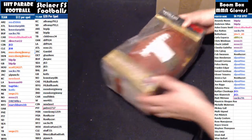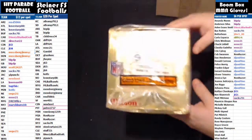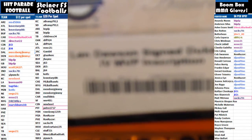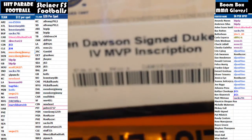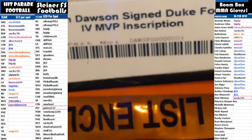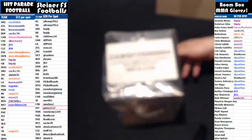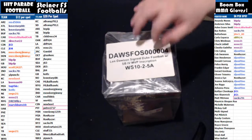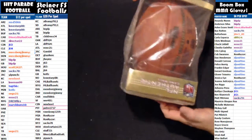I'll tell you what, I'll read it. The hint is — slide it up. It's a Kansas City Chiefs hint, guys. It's Len Dawson. Len Dawson signed Duke football with Super Bowl MVP inscription. That is a Kansas City Chiefs hint. Let's see who hit it — Kansas City Chiefs — A-Ton. I can leave it sealed, buddy. It's definitely autographed. Don't open it, I got you, no problem. I'm sorry that you can't see the signature on the ball.